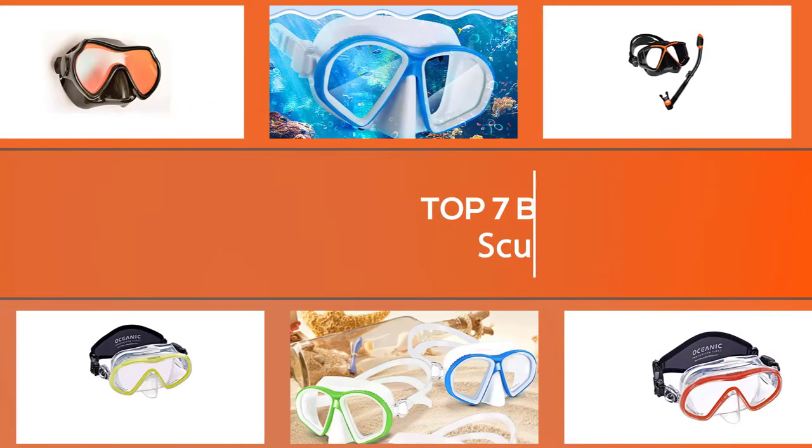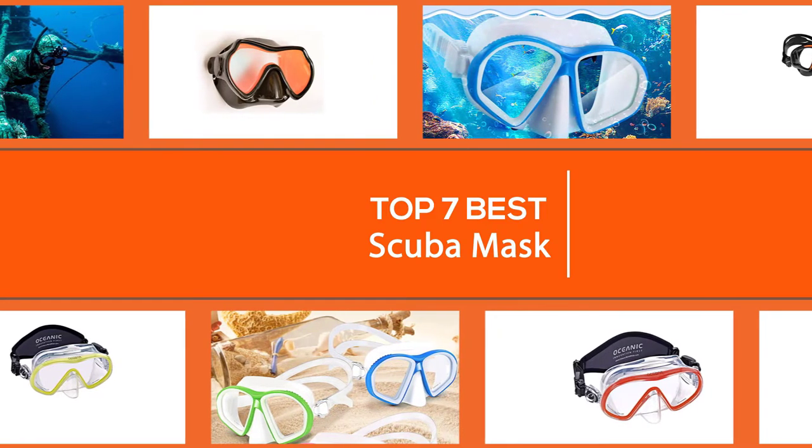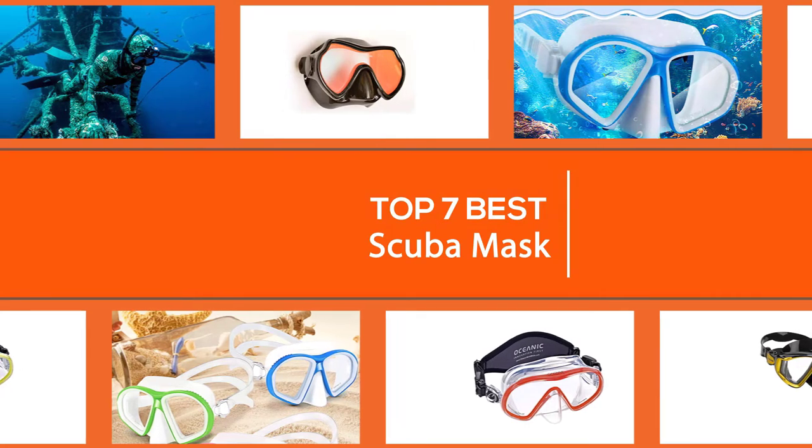Scuba masks allow you to see the fantastical coral, fish, and sea turtles beneath the surface, but they can be sources of distraction during a dive if they are ill-chosen or poorly fitted. Here are the best scuba masks on the market and a few tips to help you select the best mask for you.